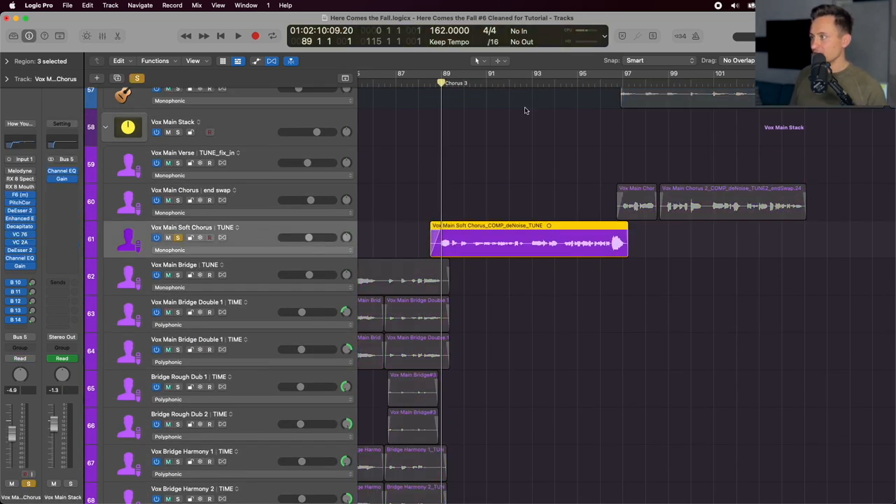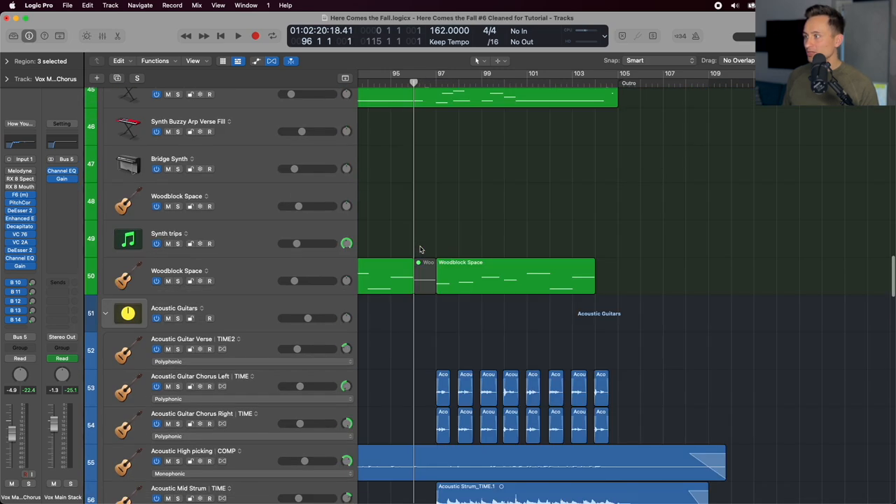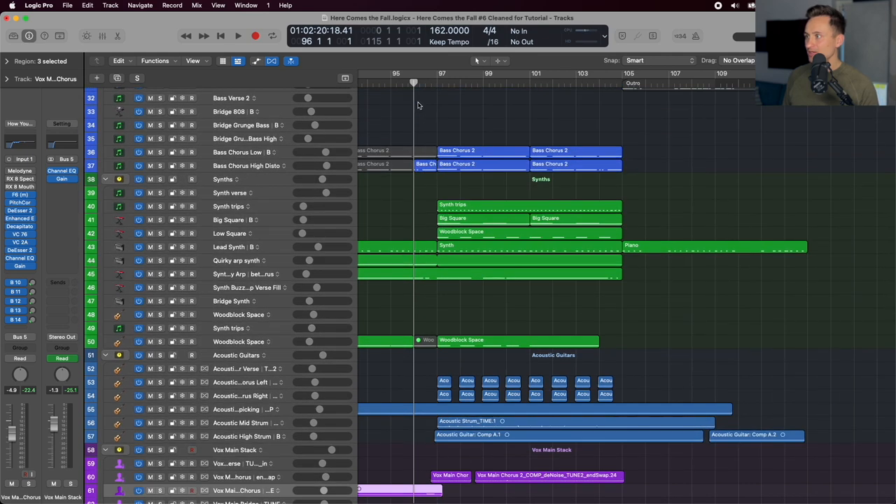The lead vocal on the soft chorus is treated differently. I tried to deliver it with less chest voice, keeping it headier and adding a little more breath. You can see it's dried up — a little more than the first verse but still much drier than the main chorus vocal. At the end, I add more chestiness to build some power as it drops into the final chorus. You can hear the vocal build alongside a couple of other pieces building into that drop.